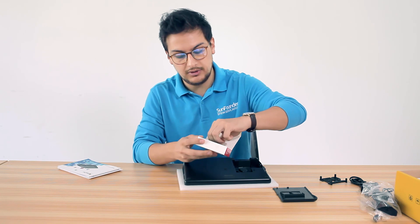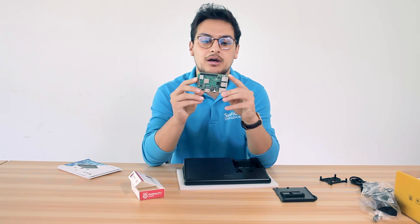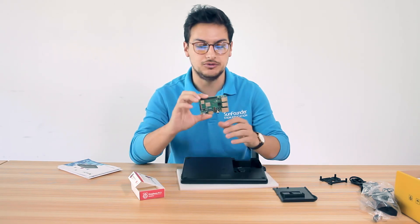Just a little note: the Raspad has been designed to support all the Raspberry Pi 3 models, not the other models. So in case you have another one, you just need to connect it and leave it aside — but it can work with Raspad too.